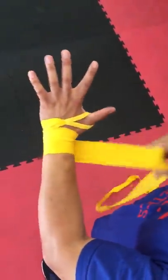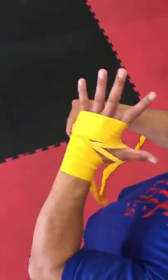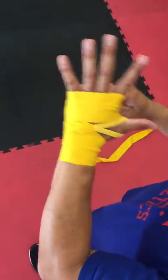You want to do the knuckles four times: one, two, three, four. Very important — keep your hands wide open.